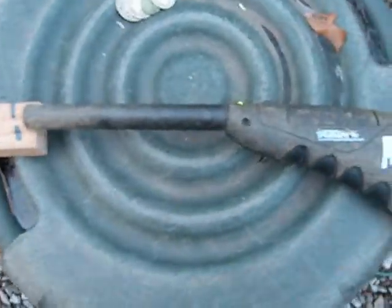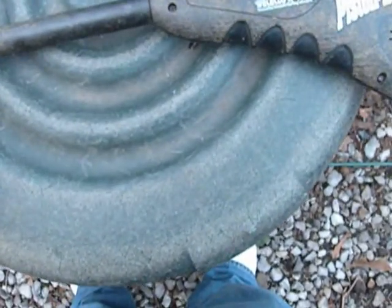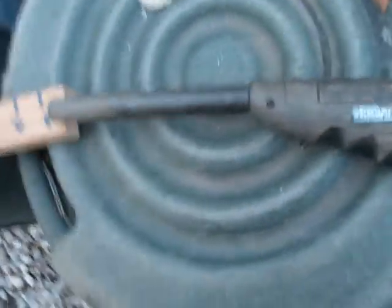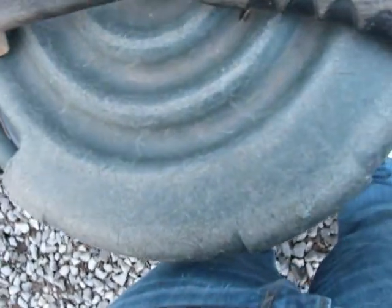Now I'm gonna turn this off and do my pistol probe — see how much depth this gets. I'm running it at full blast. I do not recommend that because you get a lot of false readings. This is a PI so you have to go really slow. I get a large cent at about five, six inches.